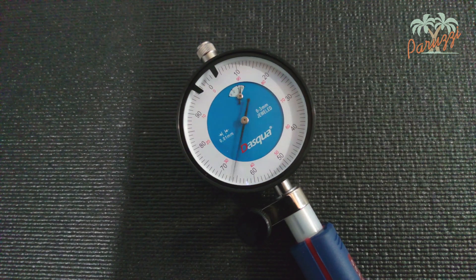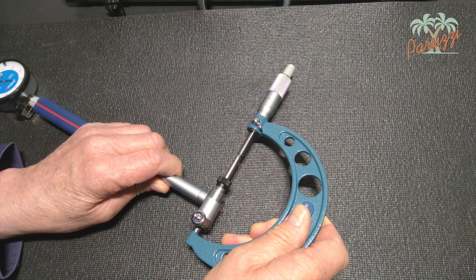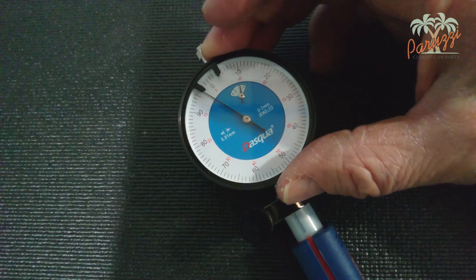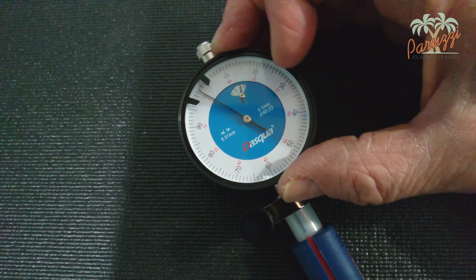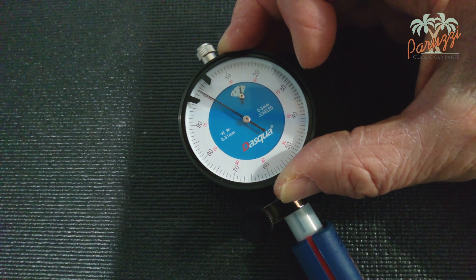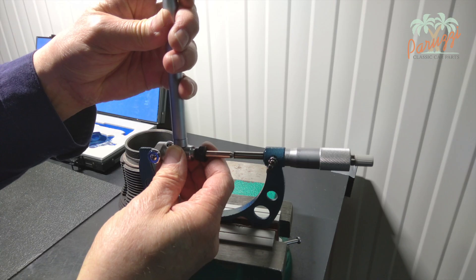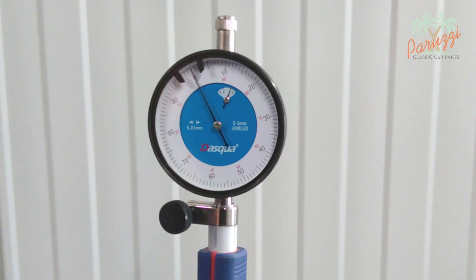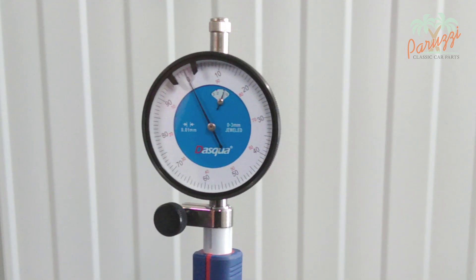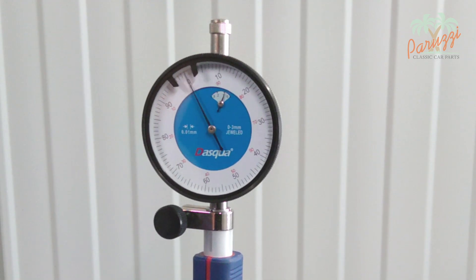You can now set the zero point. Move the inner micrometer between the outer micrometer until the maximum deflection of the large dial needle is reached — the maximum deviation equals the zero point. Turn the outer disk of the dial to place the large needle on zero on the measuring scale. We check the set zero point with the outside micrometer fixed in the vice. Tilting the inside micrometer, the large needle fluctuates around the set zero point, confirming the inside micrometer is ready to measure the cylinders.